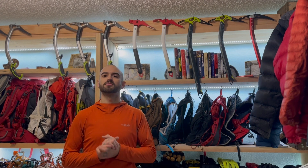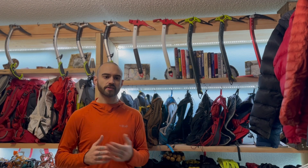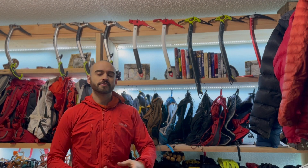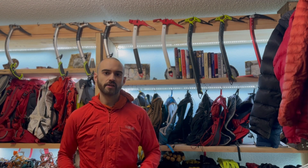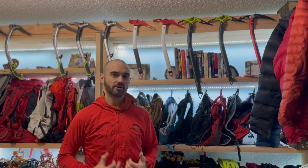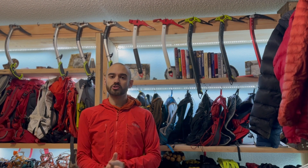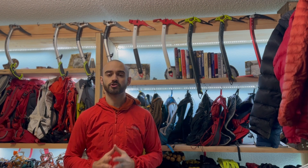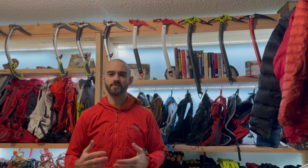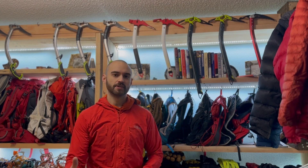Not only is this going to be a layers video but it's also going to be a tips and tricks video of how to work your layers. The next layer at this point would be considered a mid layer. Typically my next layer is the Rab Borealis — a lot of you already knew that was coming — but this jacket is an extremely hard wearing jacket. It's extremely breathable when you're super active and that's why I like it so much. I don't get much retained sweat with this jacket, and if any, it's usually in my lower back from my backpack resting against it.